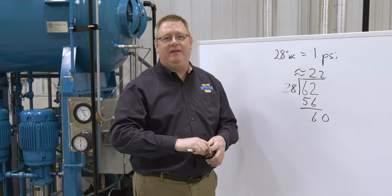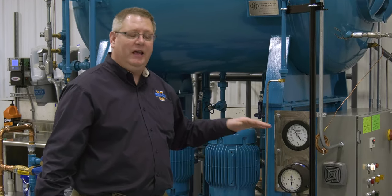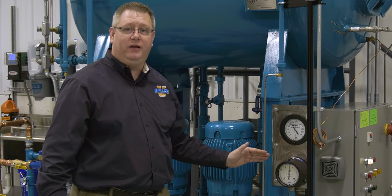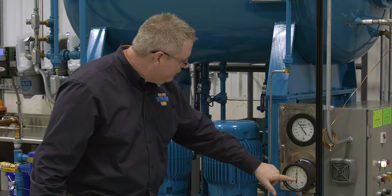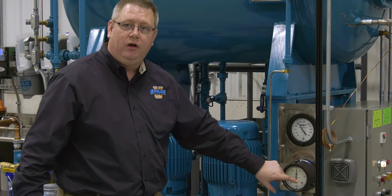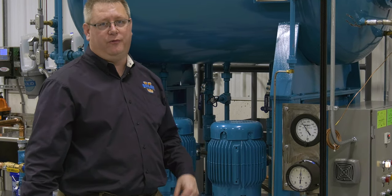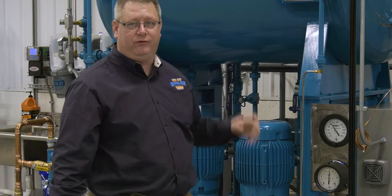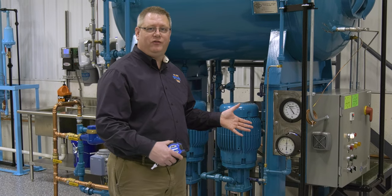Some gauges have a feature to adjust for that. If this water leg or reference leg is flooded and we take the pressure off of the vessel, we could actually adjust this screw, which would rotate the pointer back to zero. That's referred to as a zero adjustment, so from then on the gauge will accurately read what's in the vessel.